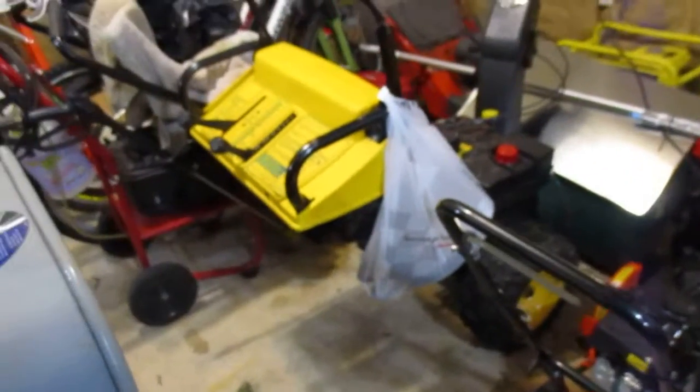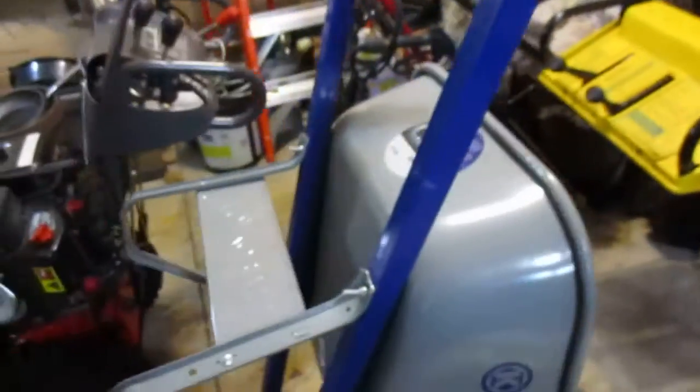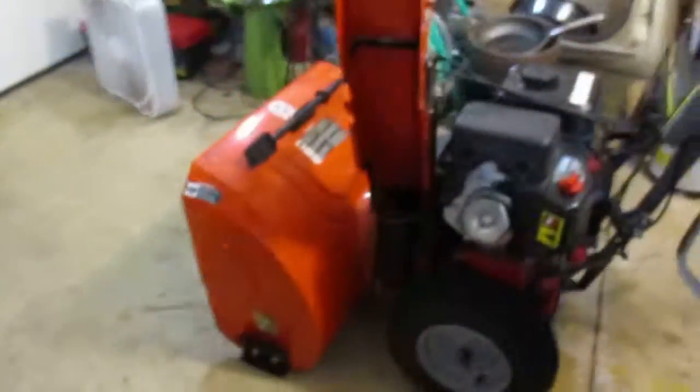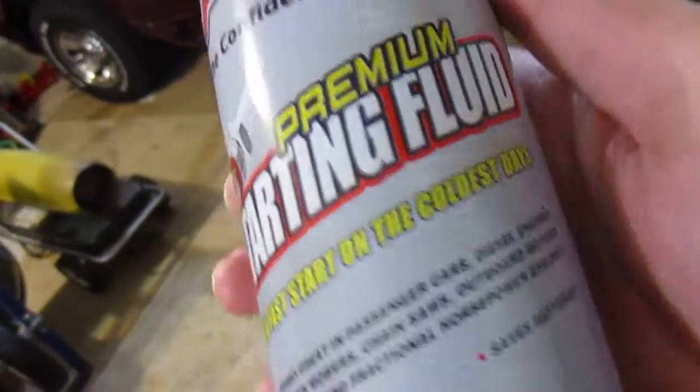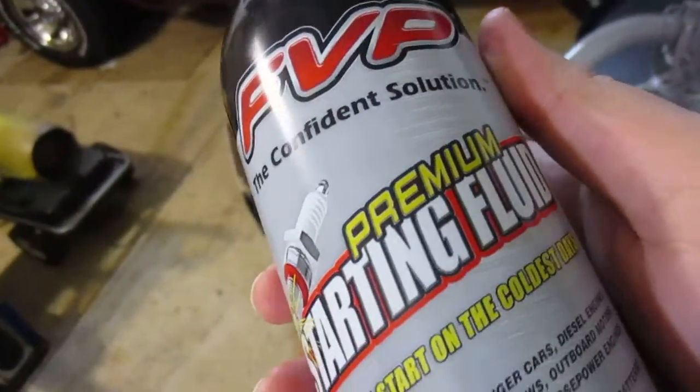We're going to go over here — I've got to get my starting fluid. Not sure where the hell I put that. Here it is. Some FVP premium starting fluid. It's all the same, nothing premium about it.